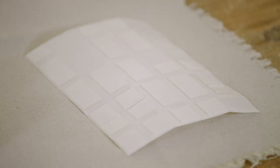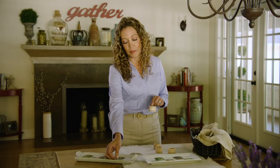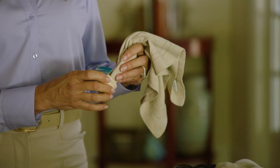Here's what I'm working with: wood napkin rings, double-sided adhesive, and pictures that I had printed in two inch by two inch format. I've already applied the double stick adhesive. Put it on the napkin ring,